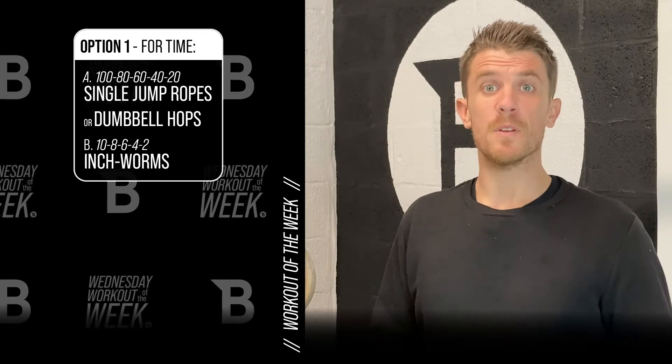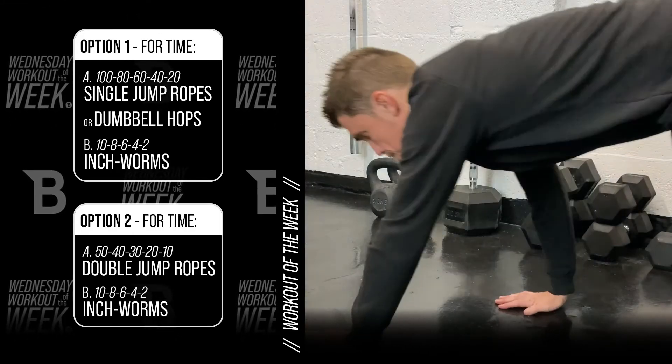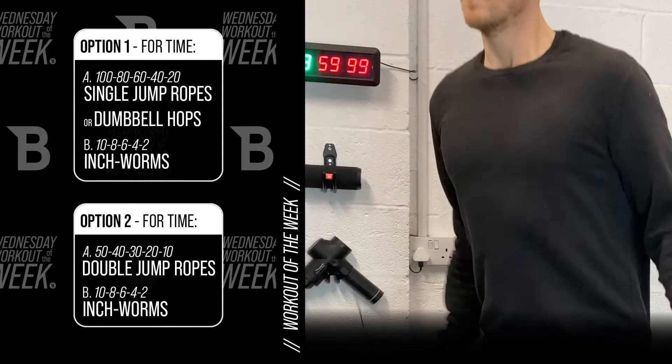Option one: you're going to do single under jump rope — 180, 60, 40, 20 — and then 10, 8, 6, 4, 2 inchworms. The inchworms will feature across all options. Option two is the more advanced double under: if you have double unders, you'll do the same format but half the reps.